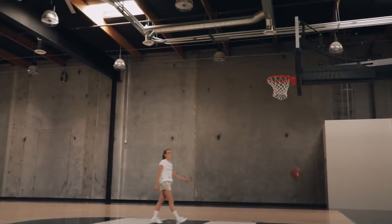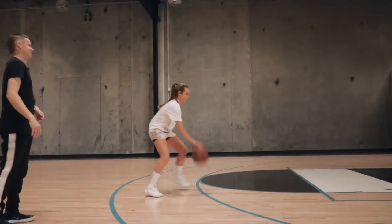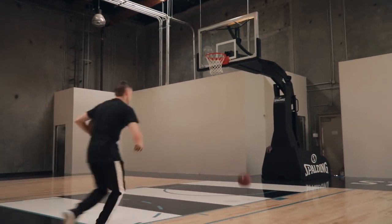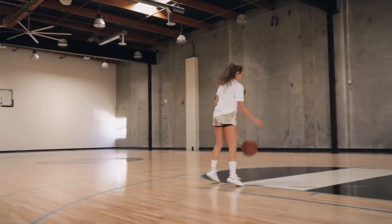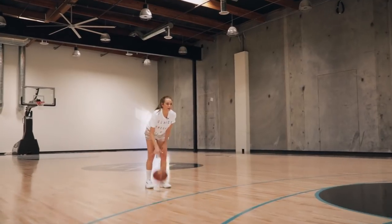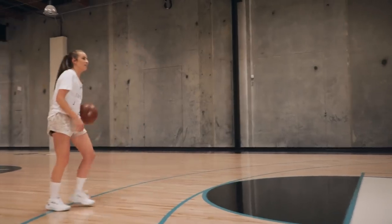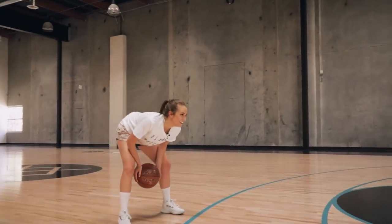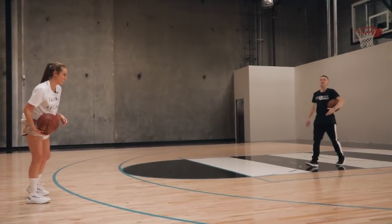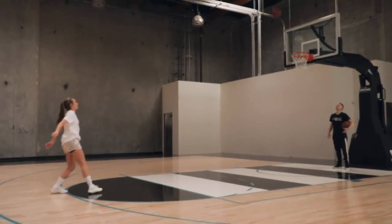Oh, that was a clean one! Alright, makes sense. In and out — boom, too fast. All right, sorry. It's all good. I had it down a couple minutes ago. Like, Rachel's such a competitor. These are moves I've worked on for years and she's bummed if she can't catch it in like two minutes, which she did last time.